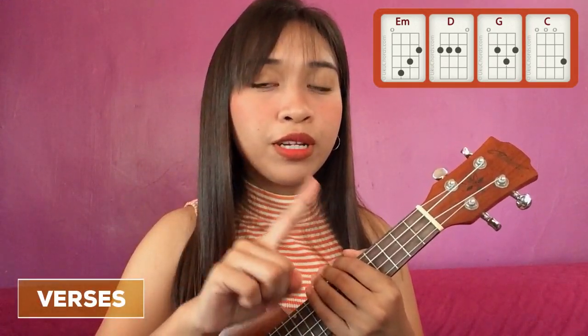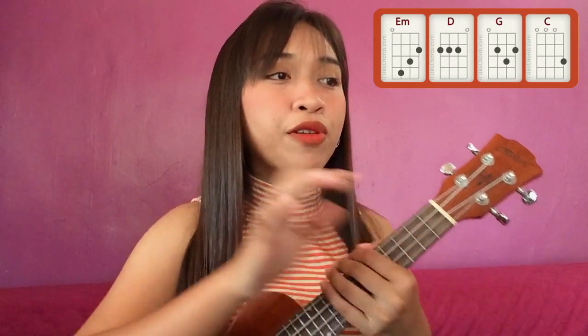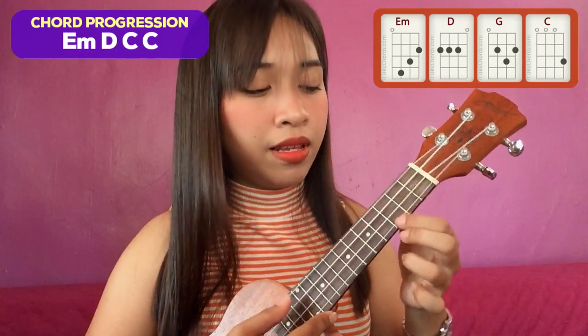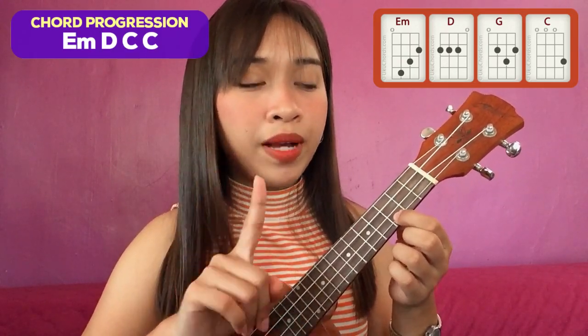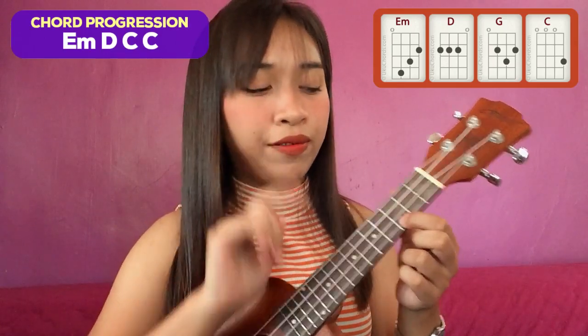After the intro is, of course, the verses of the song. And yung sa verses, yung ituturo ko sa inyo ay parang syang plucking na broken chords na style. So napaka-easy lang ang pattern natin. Yung chord progression natin for the verses of the song is E minor, D, and then dalawang C. So ito-demo ko muna yung plucking, and then let's break down the things that you should learn after.